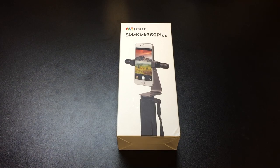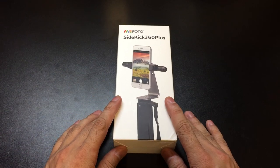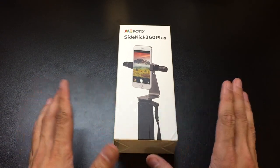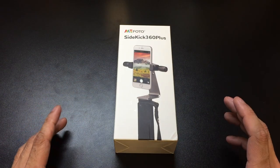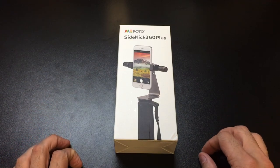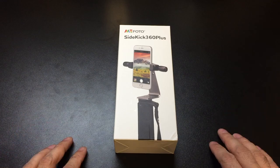Hey guys, I got a new video for you today and we're going to be looking at a new accessory that I just picked up to help me record my videos. For the most part, I use my iPhone 6 Plus to record the majority of my videos, especially the tabletop ones that I do. I use that because it's very easy, it has a pretty decent camera and sound, and I can edit the video right on the phone and upload it directly to YouTube from the phone itself.